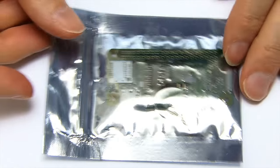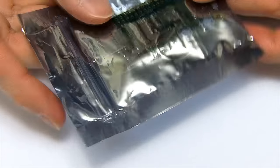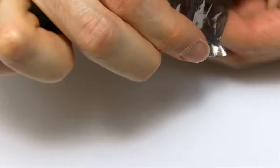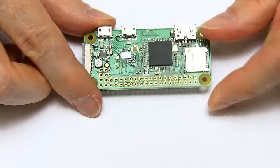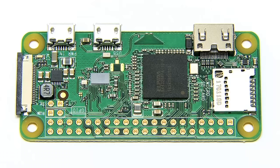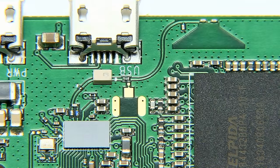Here we have the Pi Zero W in the anti-static bag in which it's supplied. Getting it out, as you can see, at first glance it's not that surprising. As the name implies, we do have a significant addition of Wi-Fi and Bluetooth, which is supplied by a BCM43438 radio chip — this tiny, shiny little rectangle — which is connected to a triangular cavity antenna.